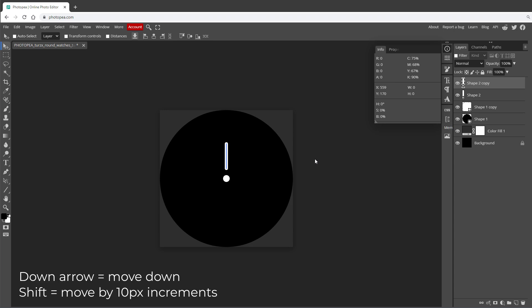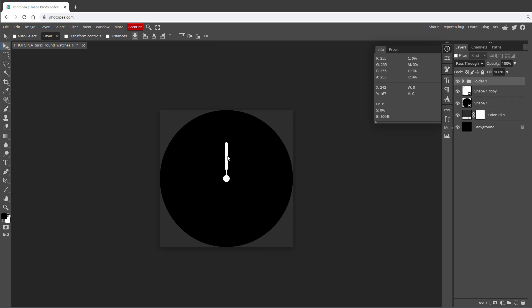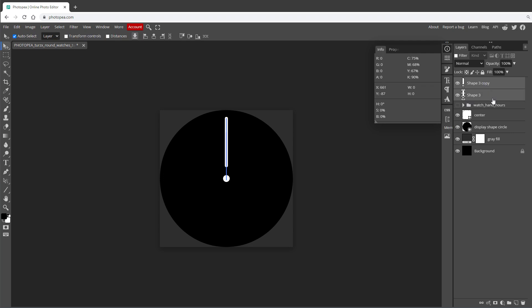To connect the hour hand with the center, duplicate the layer, then use Shift and the down arrow keys to move it to touch the center. Select the Path Selection tool and set that duplicate's stroke to just 1 pixel so it's very thin. Select both layers and group them with Ctrl+G — that's the hour hand complete. Use the same technique for the minutes hand: draw a longer line, align it to center, set the stroke to 10 pixels with rounded caps, duplicate it, set the copy's stroke to 1 pixel, then group both with Ctrl+G.